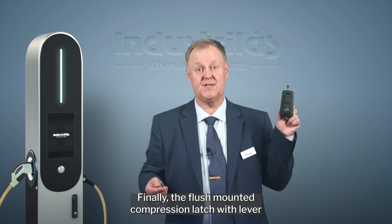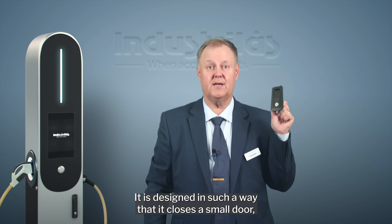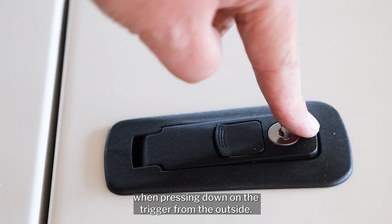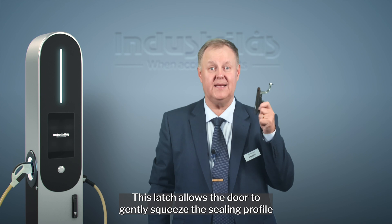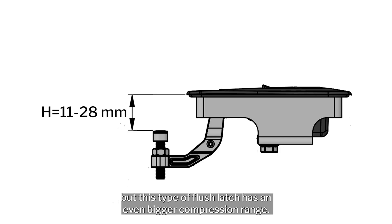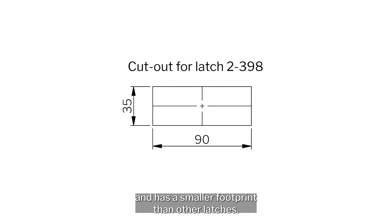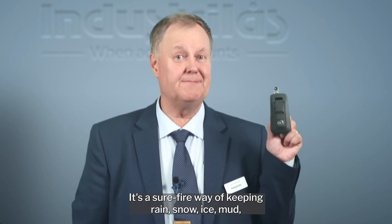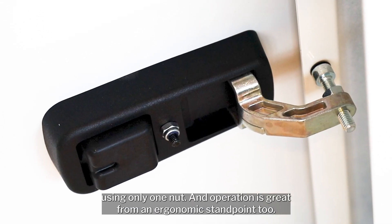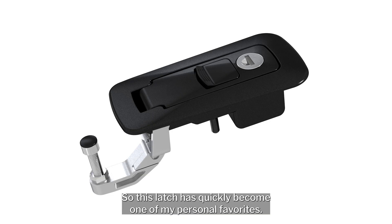Finally, the flush-mounted compression latch with lever or trigger function. It is designed to close a small door by pushing it shut from the inside, using a lever or trigger function when pressing down on the trigger from the outside. This latch allows the door to gently squeeze the sealing profile when closing, and has an even bigger compression range than other latches. It's lightning fast and intuitive to close using the trigger, has a smaller footprint than other latches, and is a surefire way of keeping rain, snow, ice, mud, and bad weather away from your enclosure's interior. It installs quickly using only one nut, and operation is great from an ergonomic standpoint — making it one of my personal favorites.